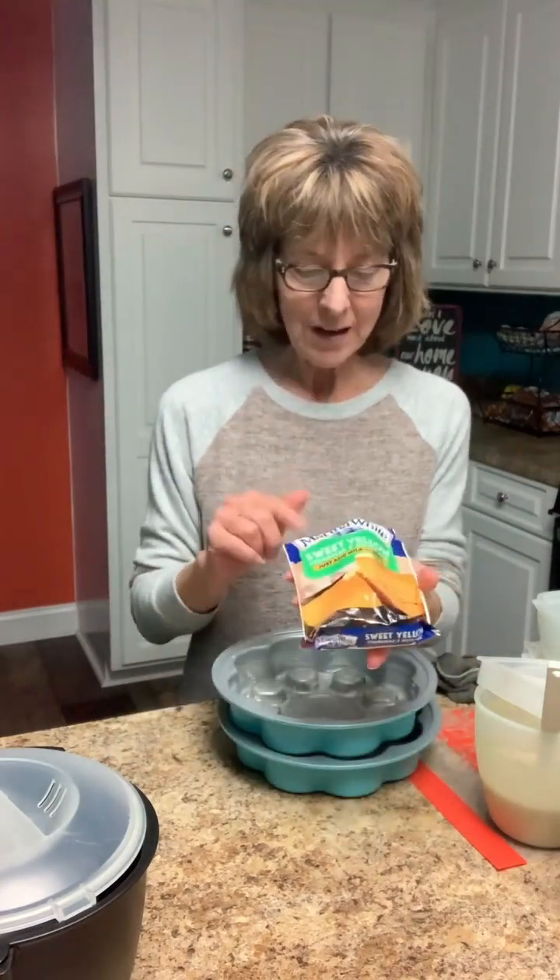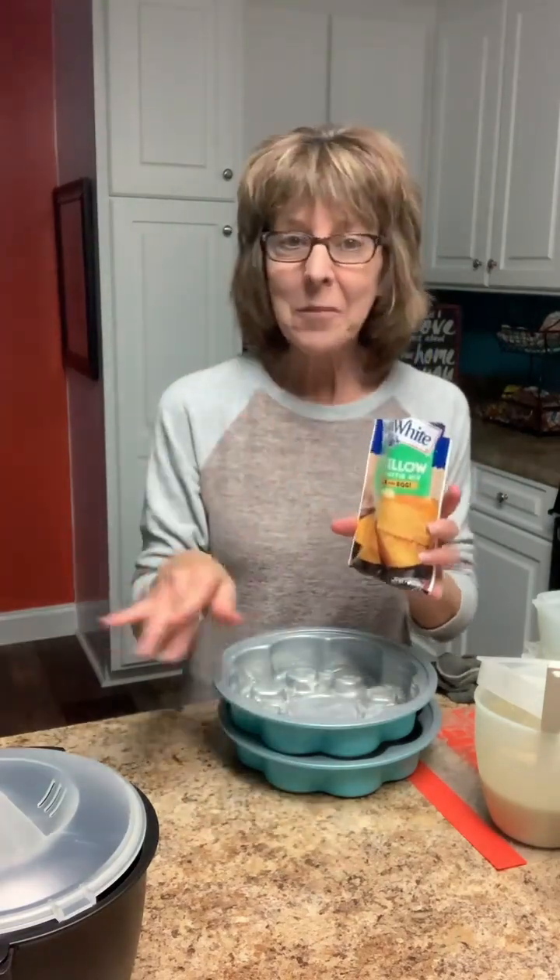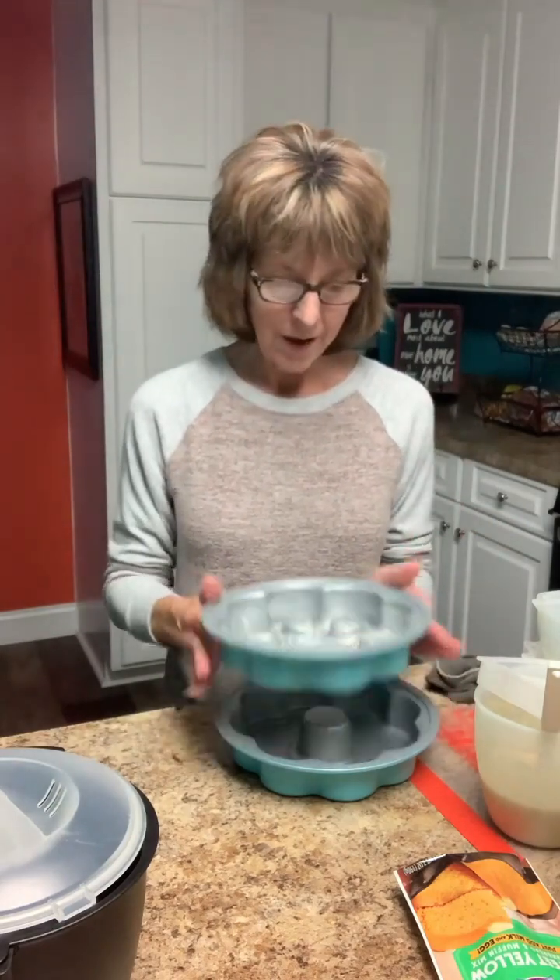Hey y'all, I am making a simple dinner tonight. My husband loves barbecue chicken, potatoes, and cornbread, so I'm combining all three tonight and making up my own little concoction. I'm using Martha White cornbread mix - not making my own tonight, making it real easy. Normally I would do this in a cast-iron frying pan or a baking pan in the oven.